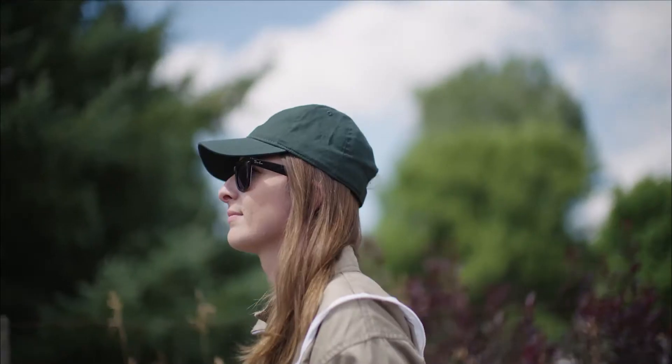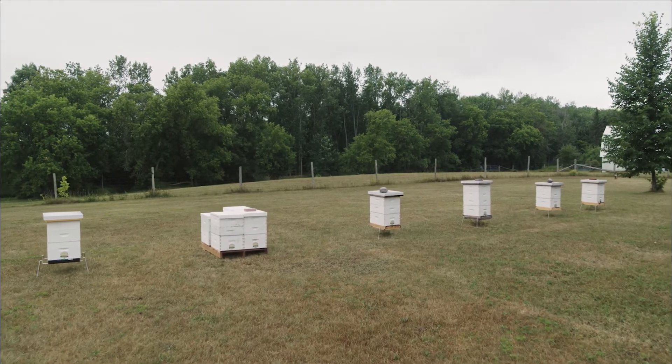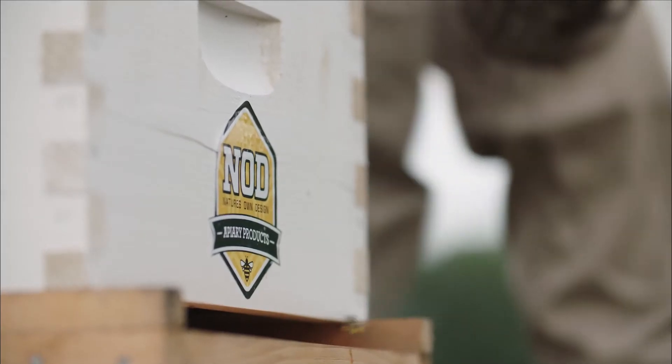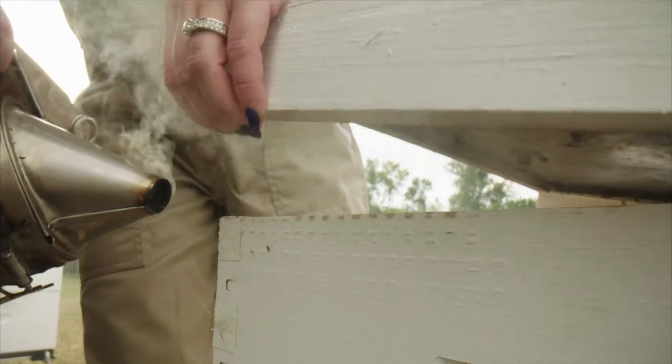After experiencing the devastating effects on colonies caused by varroa, many beekeepers have come to rely on the effectiveness of Nod Apiary's product Formic Pro. Formic Pro is the sustainable choice for protecting honeybees from the diseases and viruses transmitted by varroa mites.